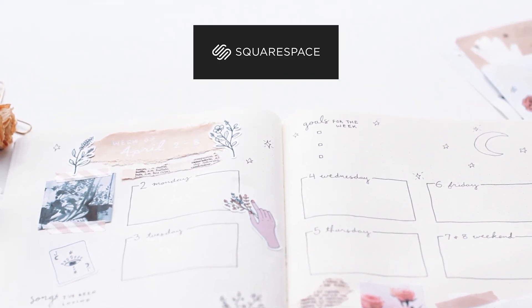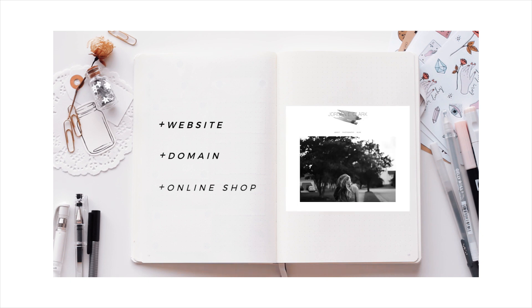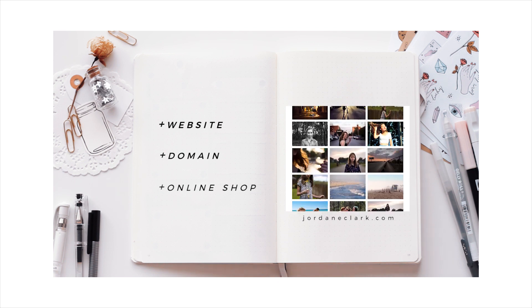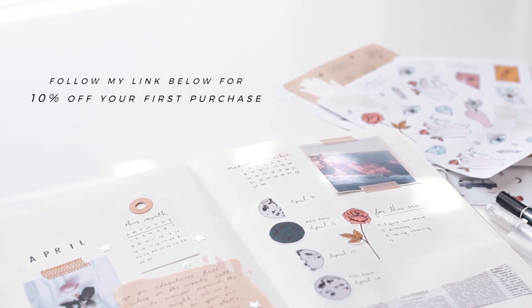I know you guys have heard me talk about them before, but that's because they're my favorite place to go to build a website, domain, or even an online shop. I've been using them for years for my online portfolio, and I've been recommending them to everyone ever since because I loved my experience so much. So more about them later, but if you want to try them out, follow my link down below for 10% off your first purchase.